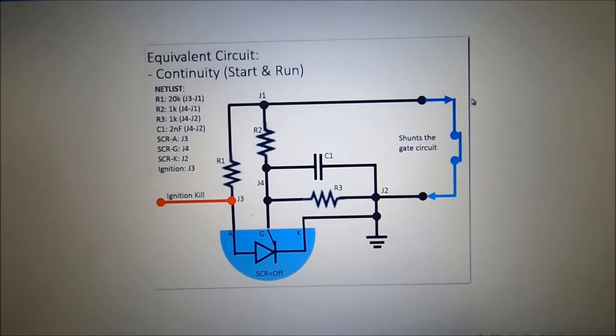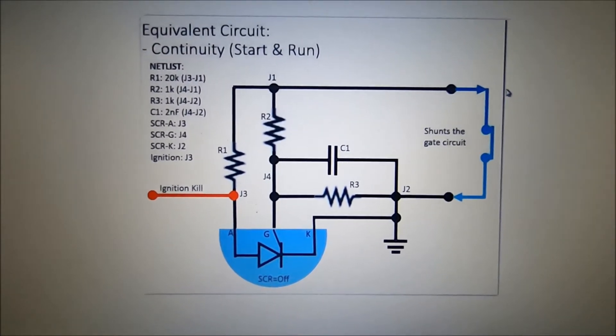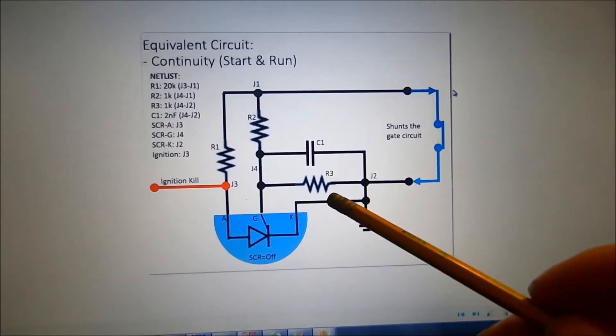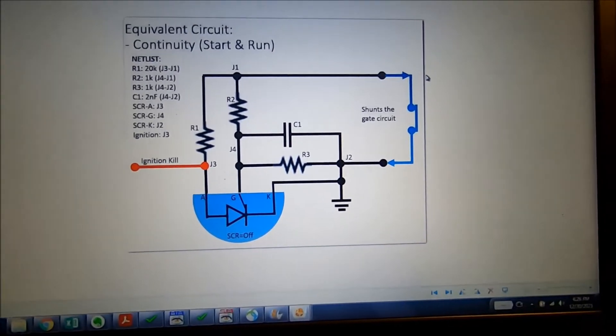For those of you with a busted Toro safety interlock module with the Tecumseh engine, this is the equivalent circuit if you wanted to build a module of your own. It's three resistors, a capacitor, and then the secret sauce is the silicon-controlled rectifier — SCR.